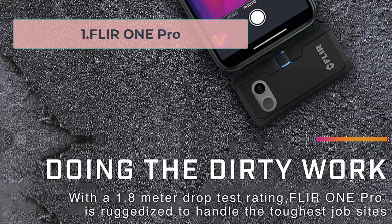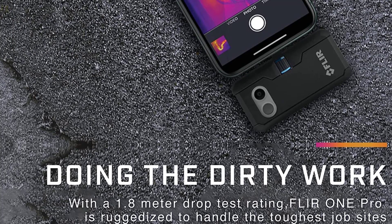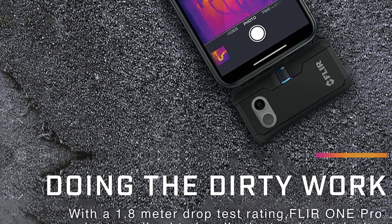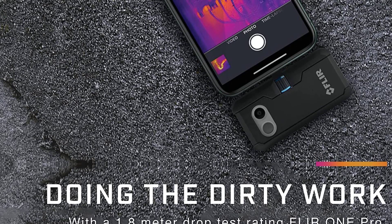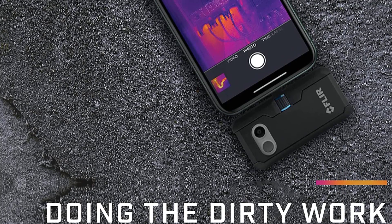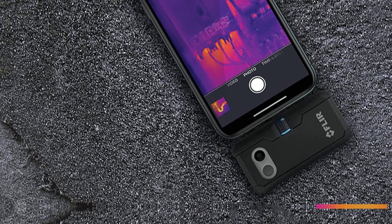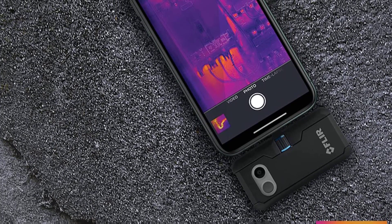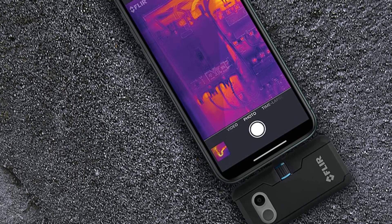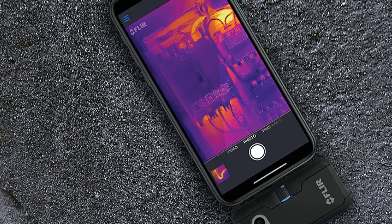Starting at number one, the FLIR 1 Pro. It attaches to your iPhone via the lightning port. You download the FLIR 1 app from the App Store, however it has limited functionality. Probably its biggest missing feature is that you can't switch between image modes — you can only view in MSX mode and can't access just the image from the visible light camera. But that's not necessarily an issue since MSX is the preferred way to view for most users, and it is one of the main reasons people choose FLIR cameras over the Seek Thermal ones.